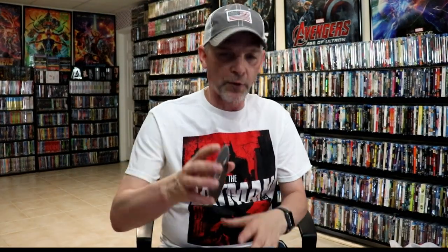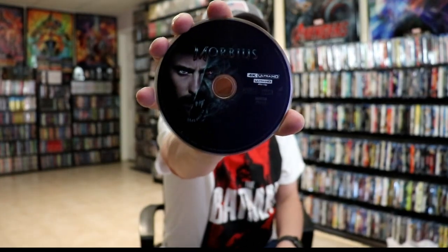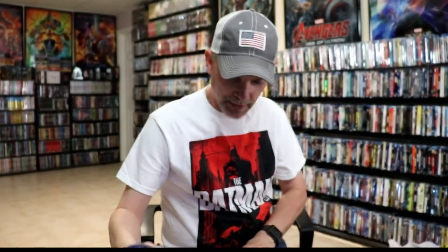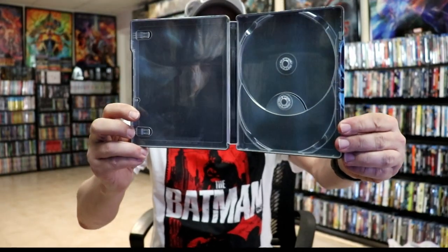On the inside, it does come with a digital code. And we have our 4K disc here with some disc art. And we have the Blu-ray disc here with some different disc art. And we do have some inside artwork — it's kind of dark, but it's there.